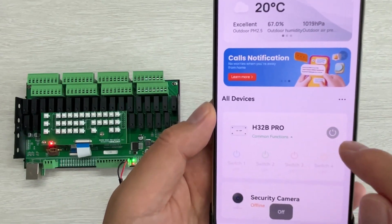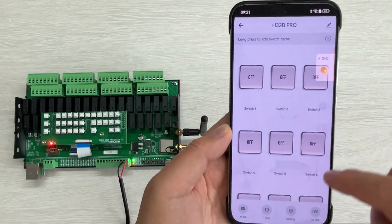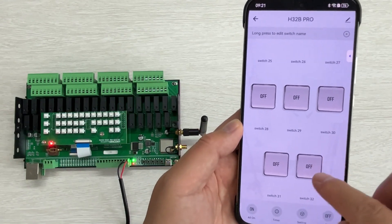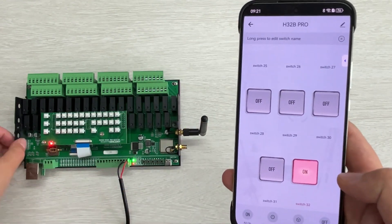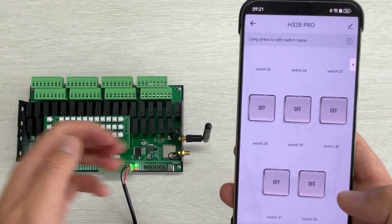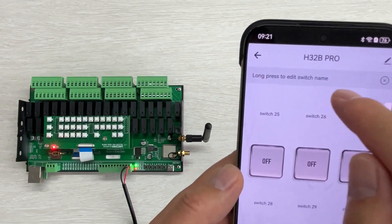You can see this is off. If I go to the control panel, you will see the 32 channels. I can see this is a 32-channel controller. The last one — you can see the LED for the last one. You can use long press to change the switch name.